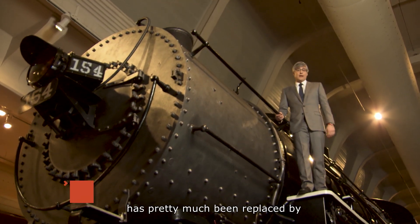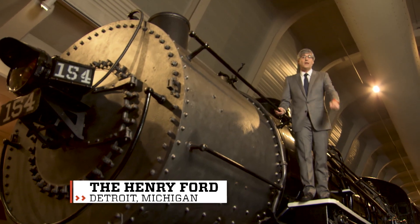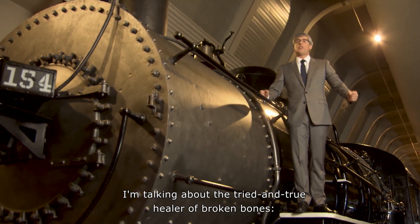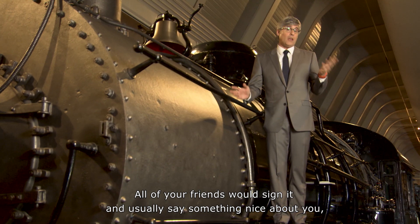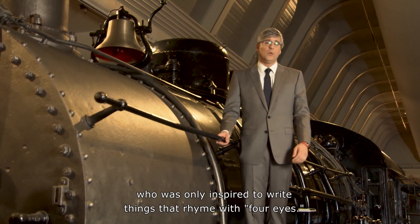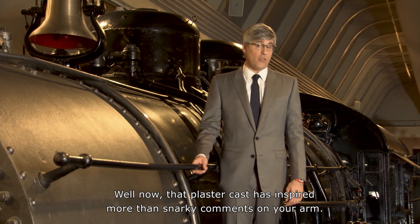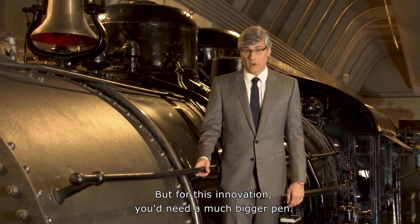Getting an autograph from a celebrity has pretty much been replaced by taking a selfie with a star. But there's one place where autographs still rule — the tried and true healer of broken bones, the plaster cast. All of your friends would sign it and usually say something nice about you, except, of course, for Kevin in 7th Period, who was only inspired to write things that rhyme with four eyes. Well now, that plaster cast has inspired more than snarky comments on your arm — but for this innovation, you'd need a much bigger pen.